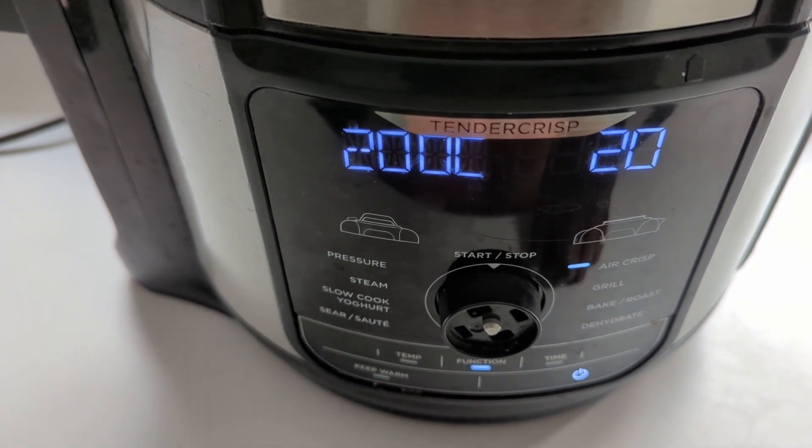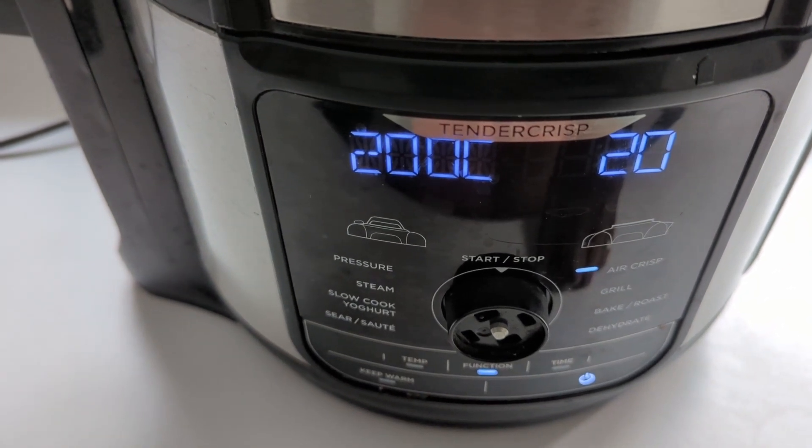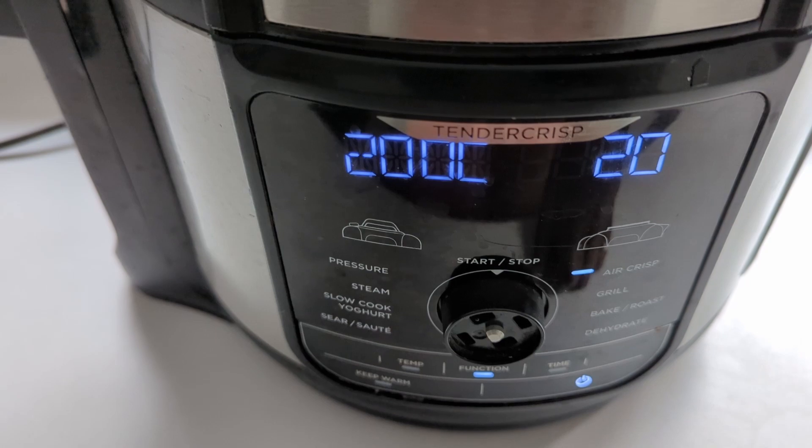Preheat your air fryer at 360 degrees Fahrenheit — that's approximately 180 degrees Celsius.